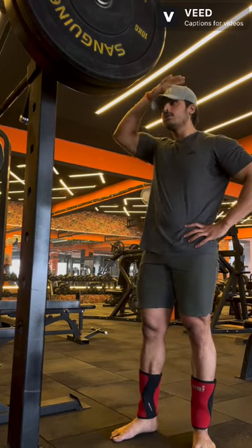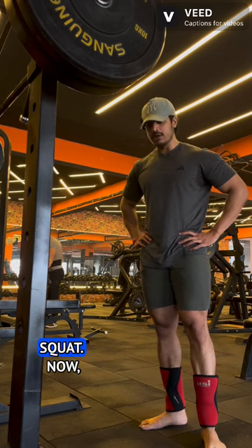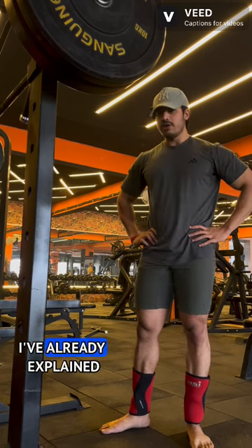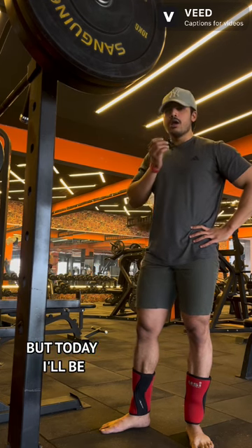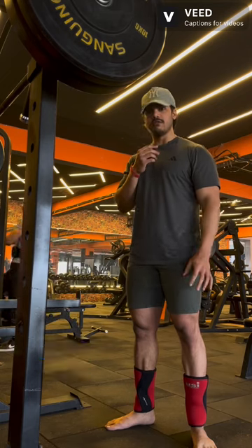Alright guys, today is a very important lesson. I'm going to teach you how to squat. I've already explained how to squat in my previous reels and YouTube videos, but today I'll be teaching you as well as demonstrating right on the spot.